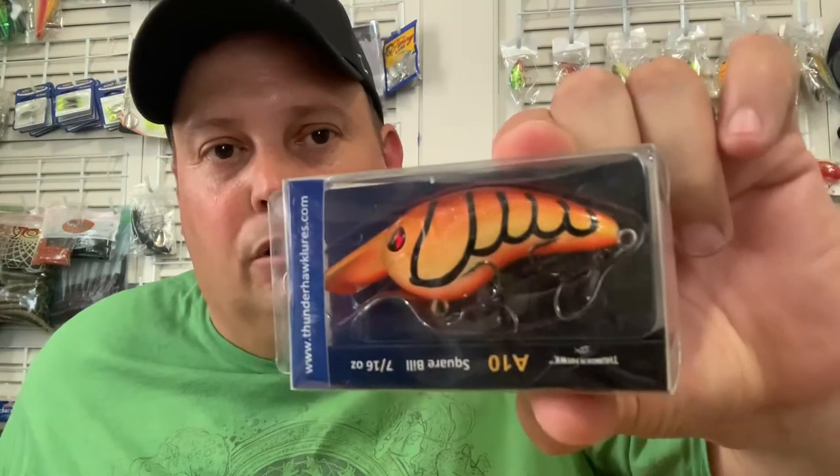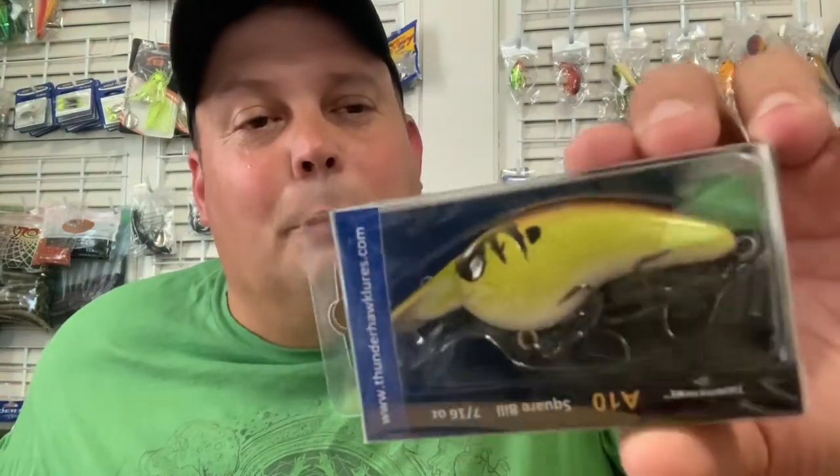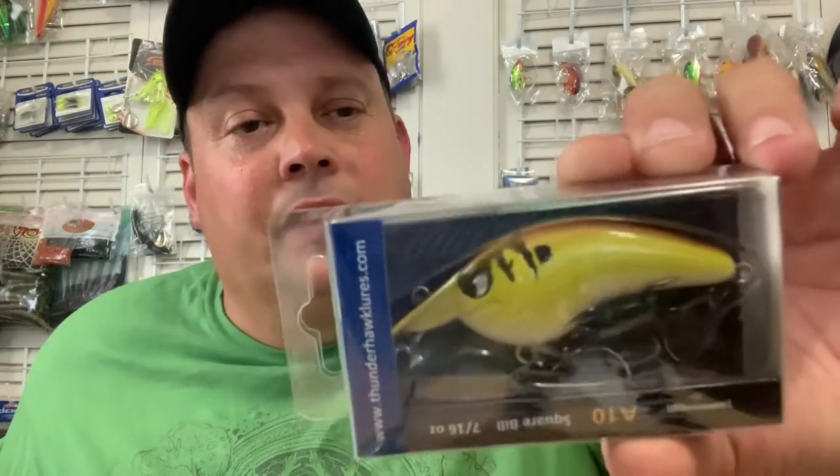There's another one here, keeping that pattern going — orange craw. That would be awesome in the Susquehanna. Ooh — gizzard shad. Take a look at that; it's a darker back and it fades down. Another one — gizzard shad.